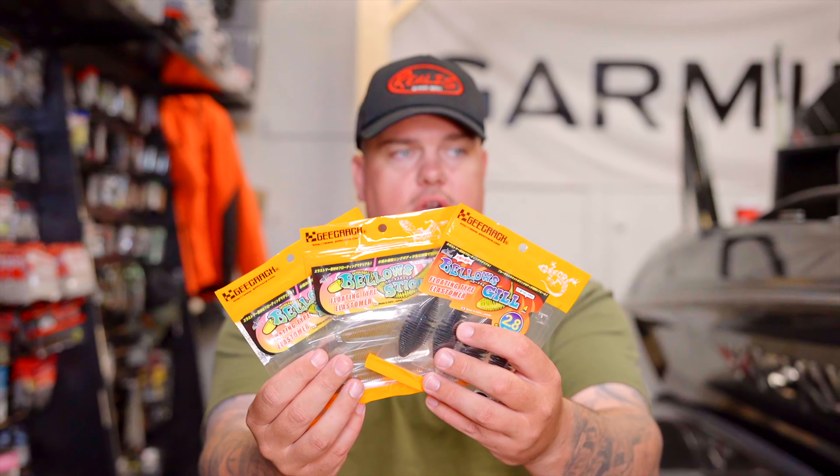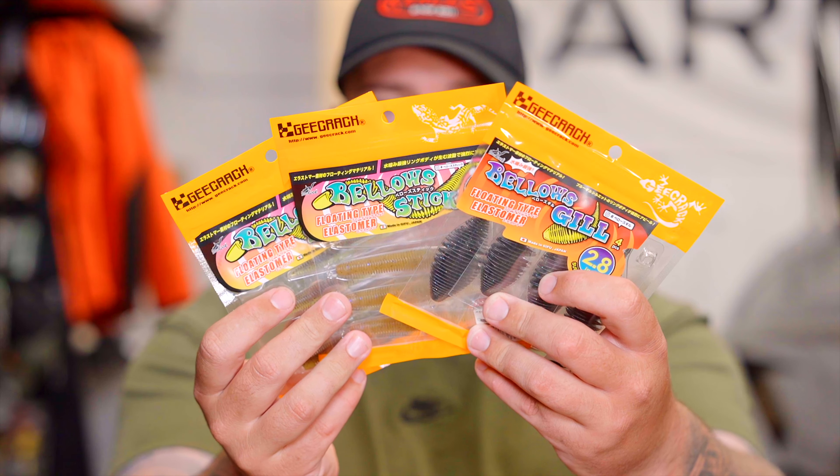For Japan, the big one is really the Osaka show, which is generally in early February. But this one's really cool because we're going to see some awesome stuff from Daiwa, St. Croix, Shimano, and this week we're going to see the ICAST release for one of our favorite brands in the shop, G-Crack. We're going to have a bunch of new products for you guys and we'll run through them right now.